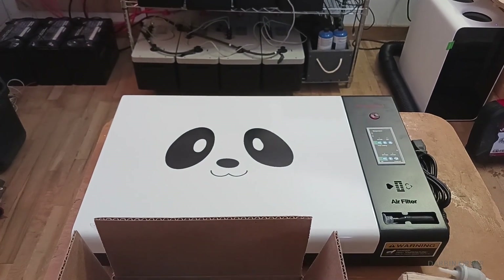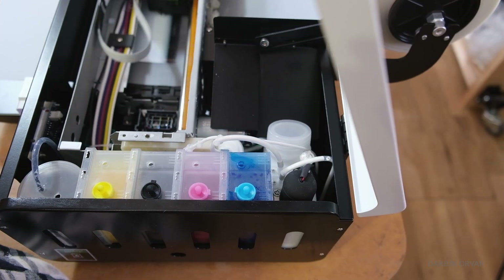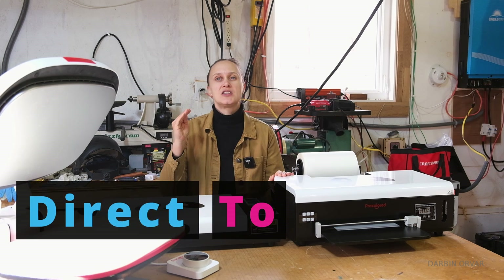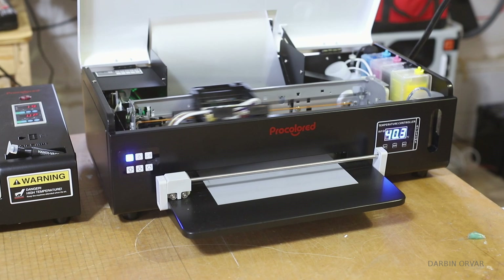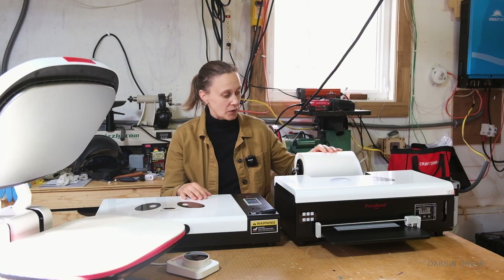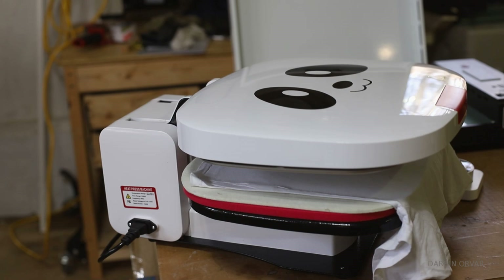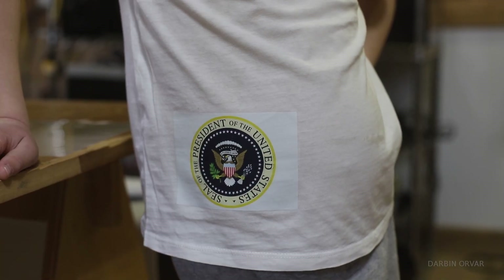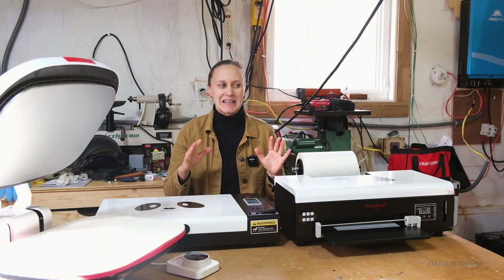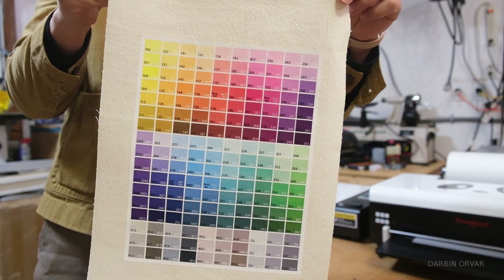You may wonder: what is a DTF printer? DTF stands for direct to film, which refers to the printing process where designs are printed directly onto a special film, then transferred onto fabric using heat and pressure. It is perfect for custom designs and small batch orders, and it requires less space and investment while still producing high quality, durable results.